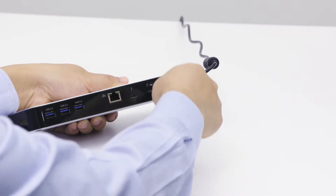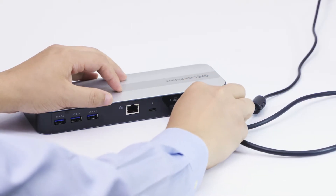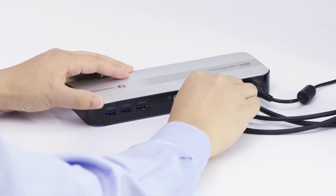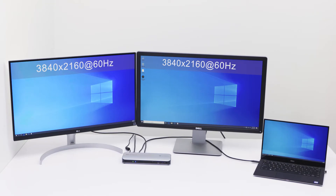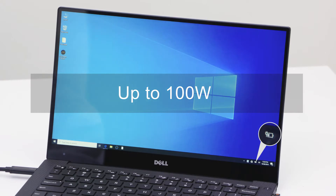Use the cable to connect a Thunderbolt 3 dock for dual 4K 60Hz displays for a clutter-free desktop. Power and charge your computer up to 100 watts through the same cable.